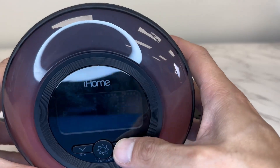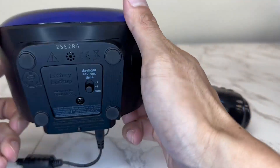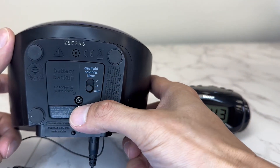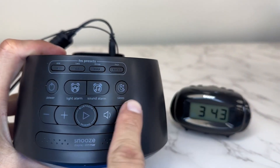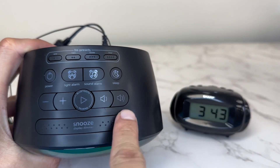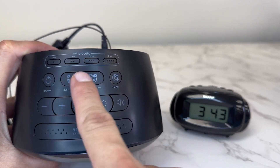You would love this if you like a clock that changes color to the mood of your room or of the day. It also has a USB port on the back which allows you to charge your device like your iPhone, Samsung, and tablets. All the buttons you need are on top.